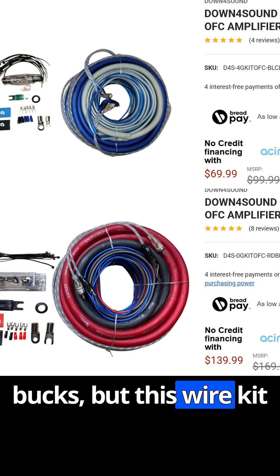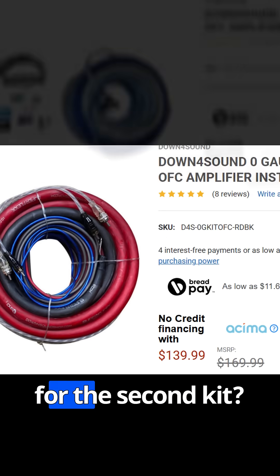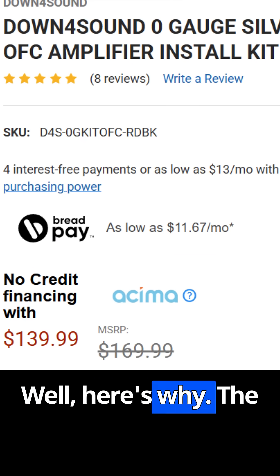This wire kit is 70 bucks, but this wire kit is 140 bucks. That's a huge difference. Why would you pay double for the second kit? Well, here's why.